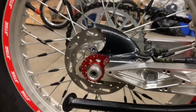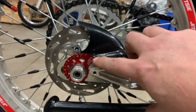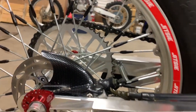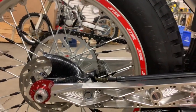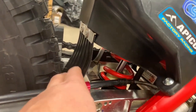Rob has put on the CSP chain tensioners. He's also put on an Apico — off of a Gas Gas. The brake pads have been upgraded to the Galfer brake pads. Rob has also made a modification with a little mud flap here.